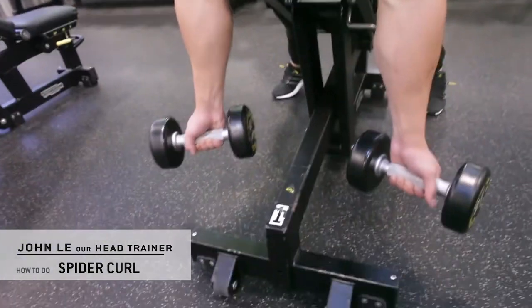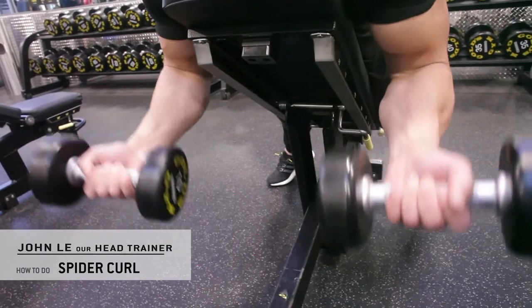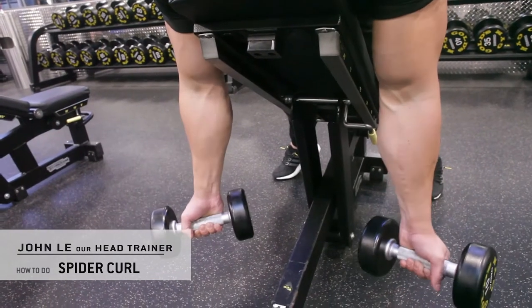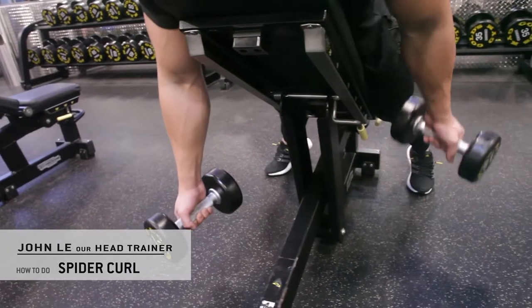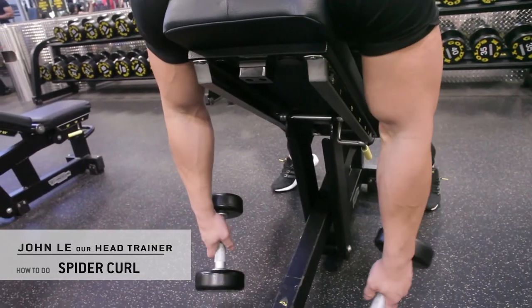Keep the elbows stationary. Choose an appropriate weight where you can control the weight on the way up and on the way down without having to utilize any swinging or momentum. No rocking, no jerking — let the muscles do the work.